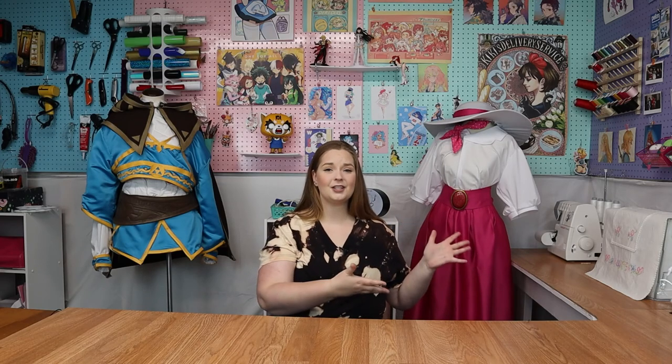Before we jump in, I really want to thank Fabric Wholesale Direct for sponsoring this video. I really enjoy working with them — not only do they have a lot of different options, they're super affordable as well. I used their material for my Peach cosplay, for Zelda, and for Resco as well. I enjoy the quality of the fabric, and I'm a firm believer that anybody can do cosplay and it doesn't have to break the bank. Fabric Wholesale Direct is an amazing example of that, so definitely go check them out.